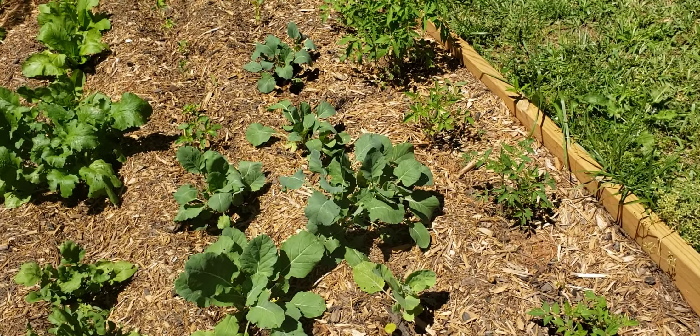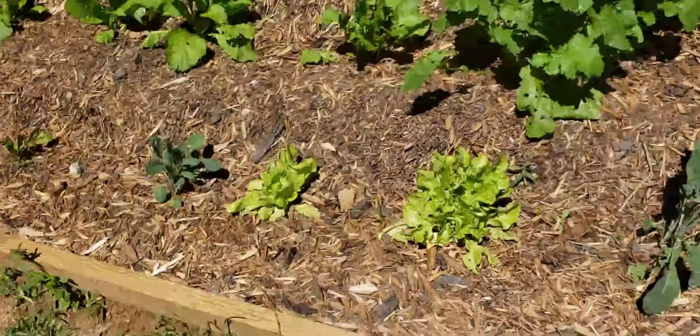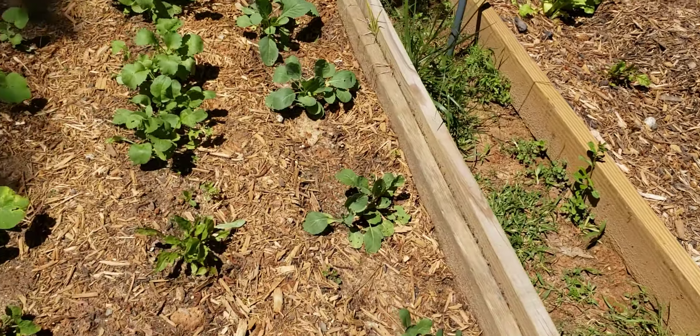Those tomato plants over there are looking real good. Got some carrots growing, some cabbage, some mustard greens over there. Got a little bit of everything growing.